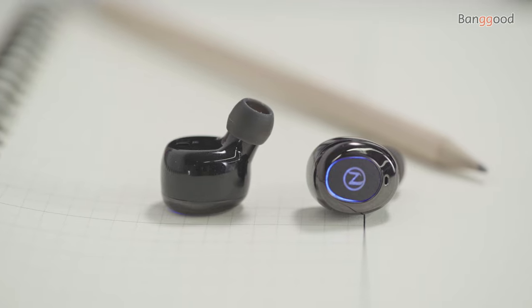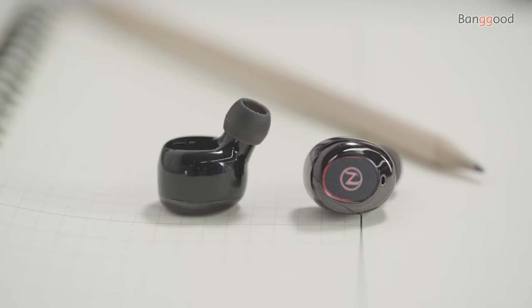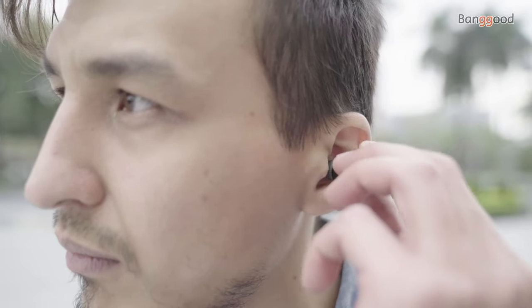The first thing you will notice is that the Zblaze Zpods have slanted silicone ear tips, like most other truly wireless earphones. These tips go into the ear canal — you might like that or not. I know for some that might be uncomfortable, but the earbuds sit inside the ear canal and they are very comfortable.